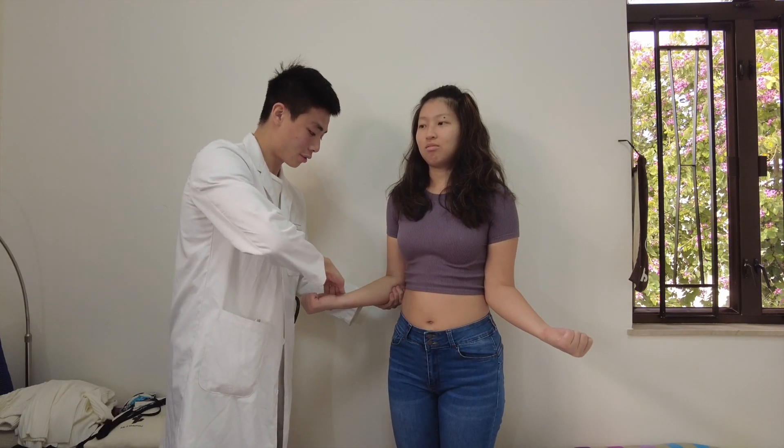To test the infraspinatus, first ask the patient to flex their elbows to 90 degrees with their elbows touching their trunk. Then ask the patient to externally rotate the shoulder and ask them to resist you internally rotating the shoulder.